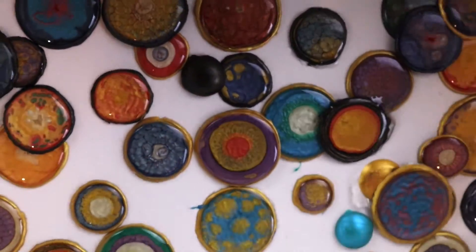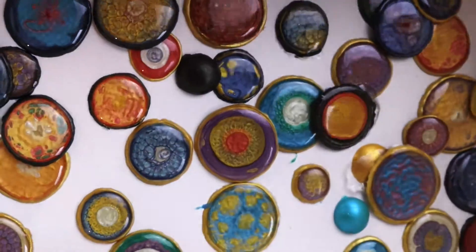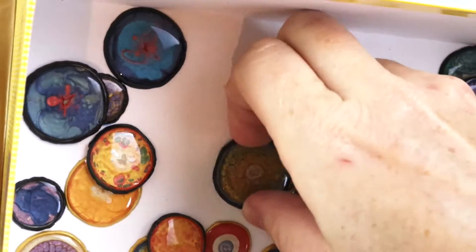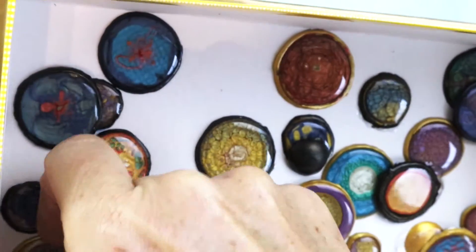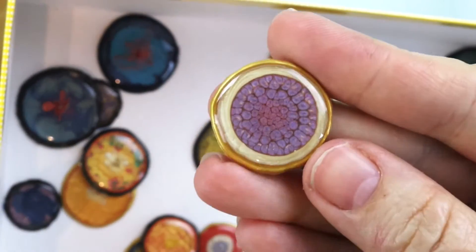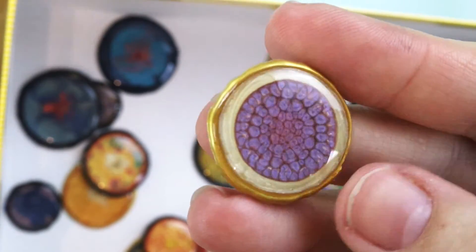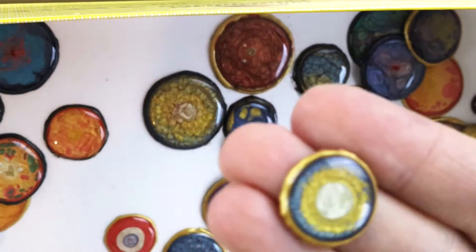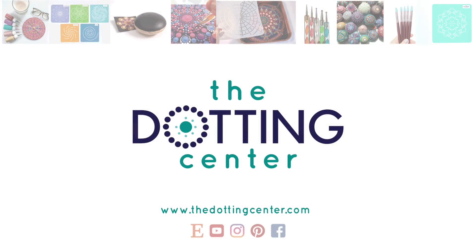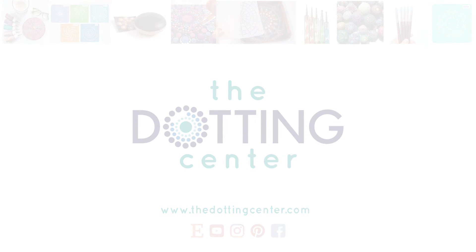I'm gonna wait and see what you guys say, and then I'm gonna glue that thing down. So what do we think about PBO resin buttons? Are you gonna work on your own little secret stash? So much fun. Anyway, this was a great project and I'm so glad that we spent some time together. I hope you all have a wonderful week. As always, you can visit me over at thedottingcenter.com for any dot art supply needs that you might have — it helps to support the channel and bring you valuable content like this. I hope you all have a wonderful week. Until next time. Bye!